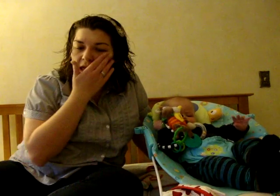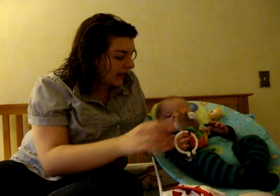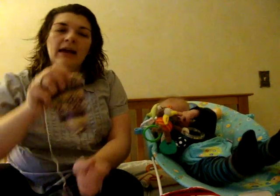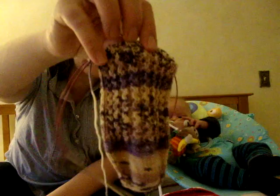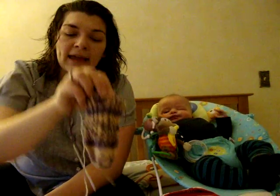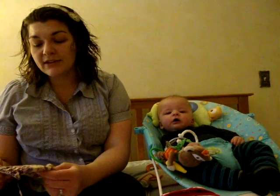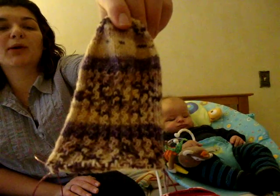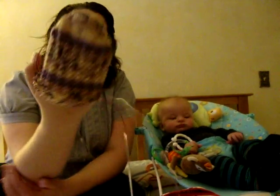New on the needles this week are the Lacy Rib Socks by Wendy D. Johnson. These are knit with Opal Rainforest — I can't say the color name. Here's the back, here's what the striping sequence looks like, and here's the front with the lacy rib pattern. I am knitting these as a gift. I cast on a pair, knit one so it fit me, then put it on hold to try something different for her. I think she'll like this — it's a very girly colorway with pale peach, pink, and purple, and then lace on top of that.